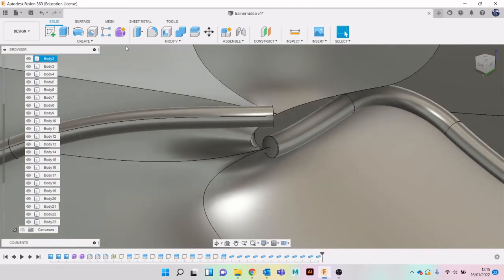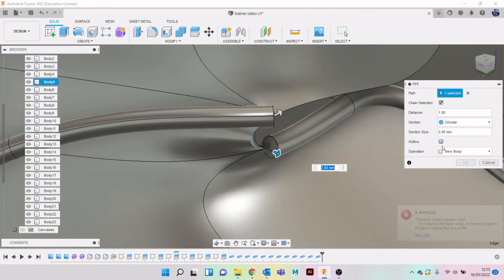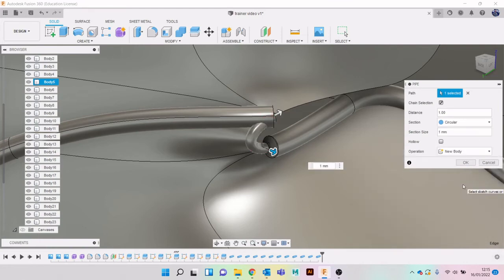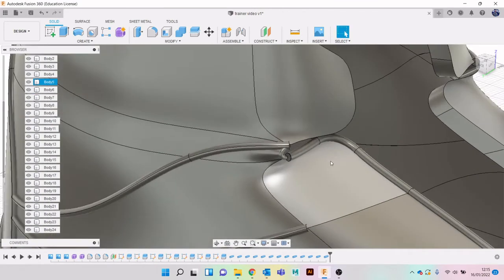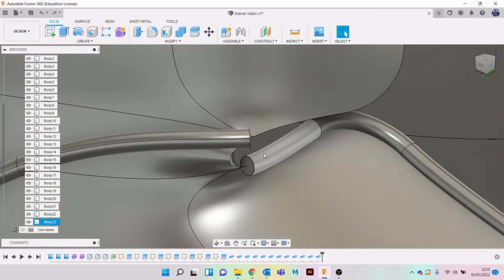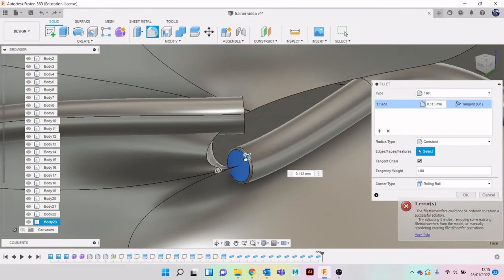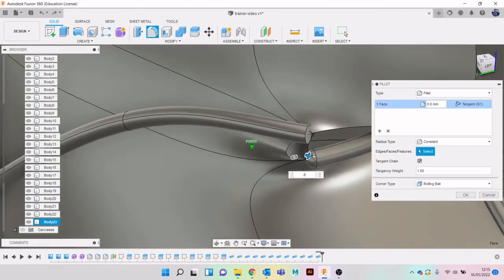I definitely think we need to get something there. This area - it says it'd be intersecting itself so you couldn't do a pipe there that size because it would be going in on itself. Let's make that slightly smaller. Actually let's not do that - let's fillet it around a bit so it looks a bit more finished. 0.8 - let's do the same on this one.